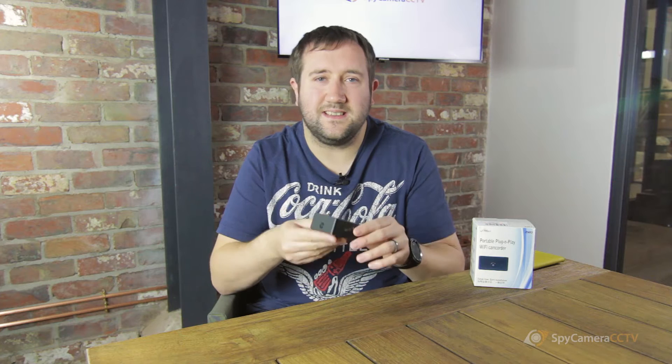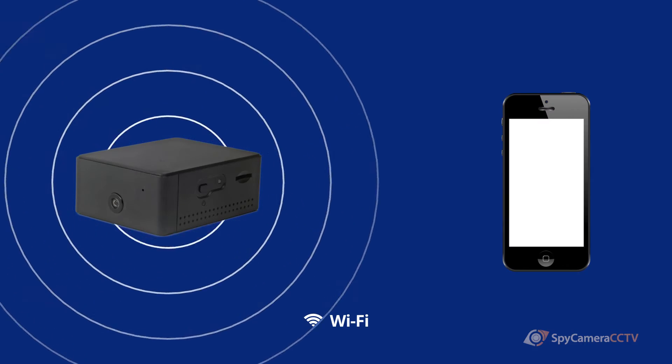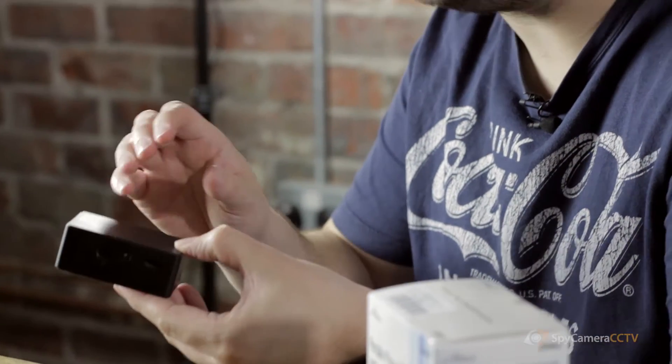The major selling point with this device, unlike some of the other spy cameras on the market, is that this camera has Wi-Fi. This means that it can be connected directly to a mobile phone to view footage within the same household, or alternatively it can be connected to a Wi-Fi network in the house, or the care home, wherever you might put the camera, and then it can be viewed remotely.